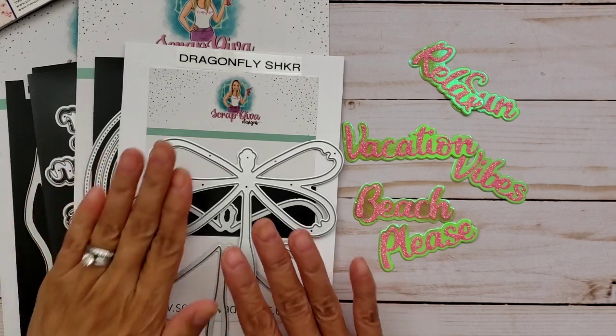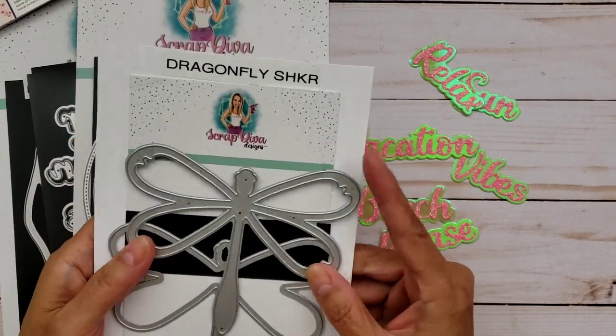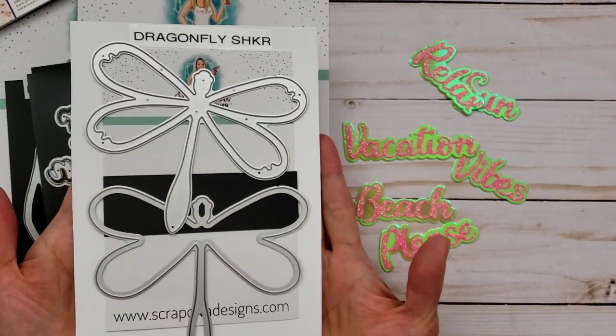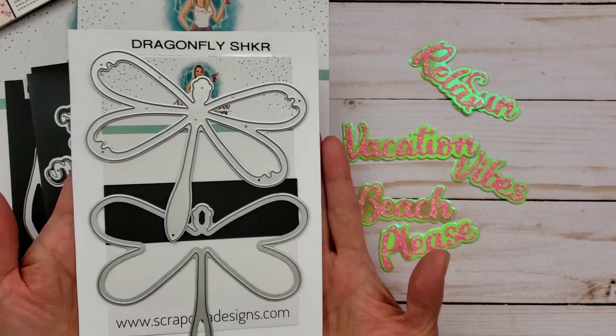I'm basically mainly featuring the Dragonfly Shaker. I had to put this one together — it's so cute and I thought it went appropriately with the paper collection that I'm using and the summer theme that I'm going with.